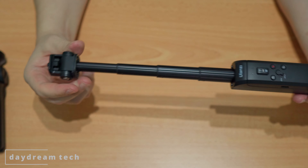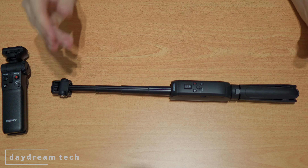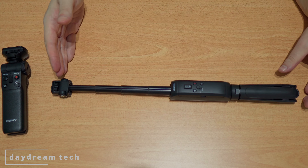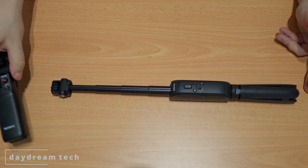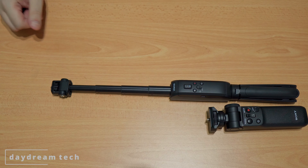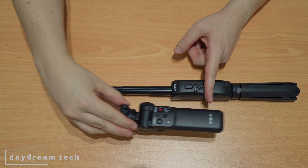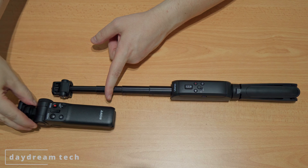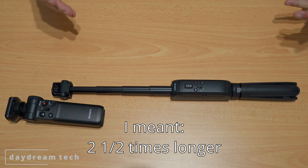You can pull and extend the selfie stick to its full length. After you extend it and put in the tripod legs, compared to the Sony it's about two and a half times the length. So you can get a much greater distance from yourself depending on the camera and lens you're using.